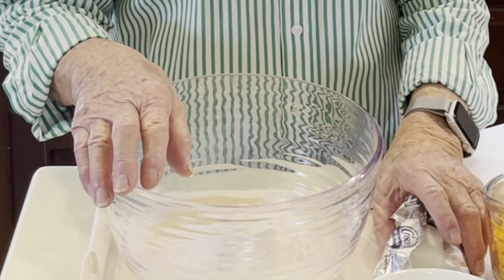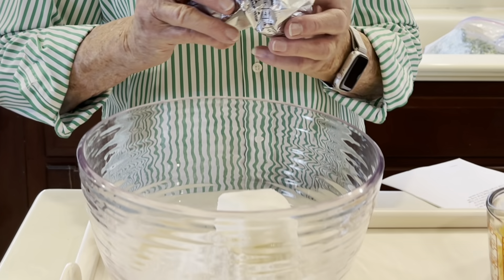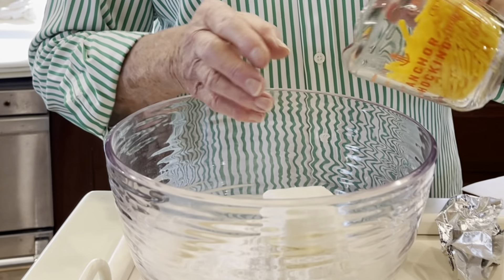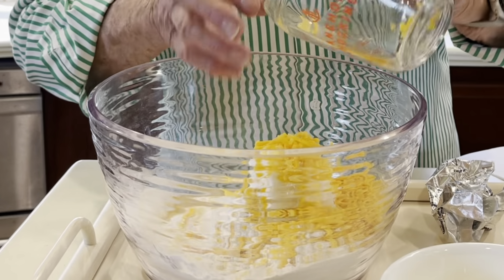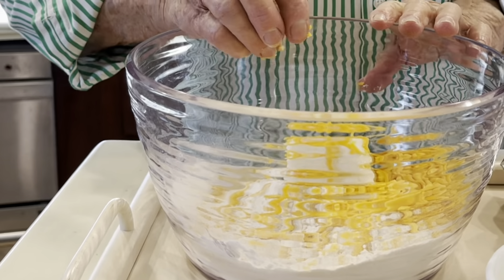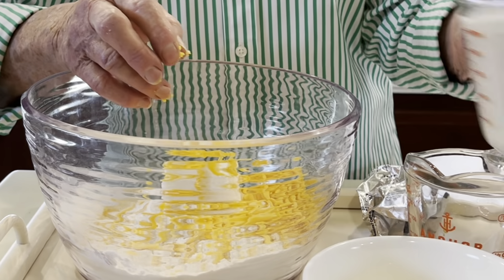So now we're going to add one-third cup of Crisco shortening. And we're going to add two-thirds cup of grated sharp cheddar cheese. I like to use a sharp cheddar cheese — I don't use pre-shredded a lot, but I do here. And then we're going to do one cup of cultured buttermilk.